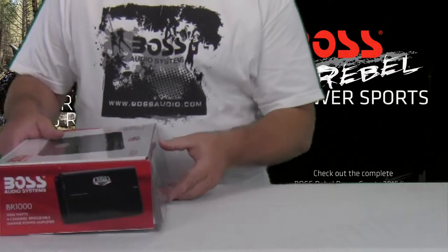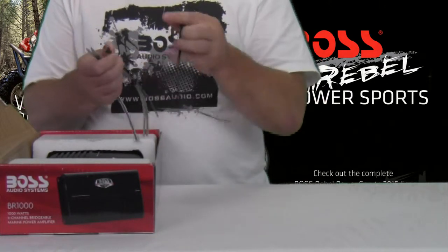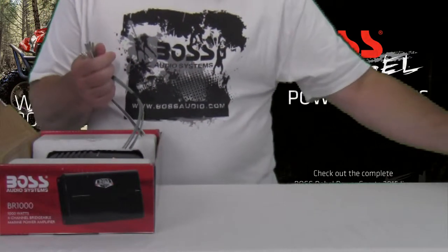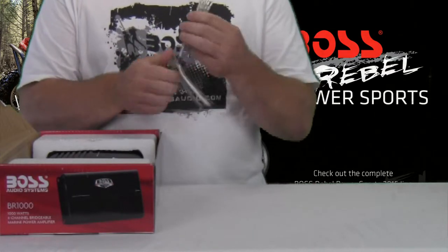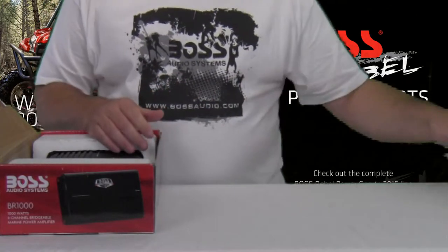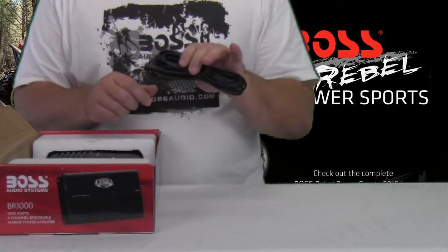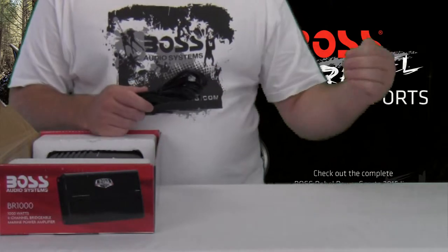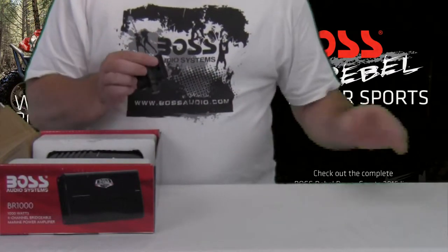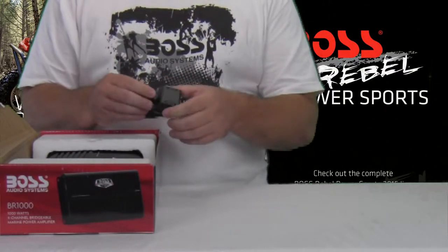Let's open the box and see what's inside. It looks like some extra cables — we got two high-level inputs, one for the front and one for the rear. We also have extensions for the speaker outputs on the amplifier so you can plug them in and send them out to wherever you need to go. Looks like we also have a remote bass knob extension cord to plug into the amp, and the bass knob itself that you can mount wherever you need and adjust the amp remotely.